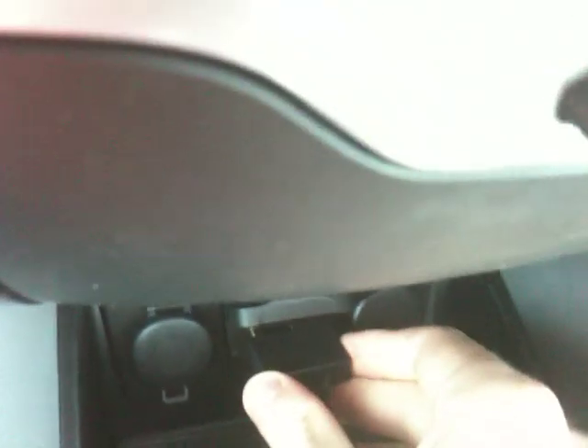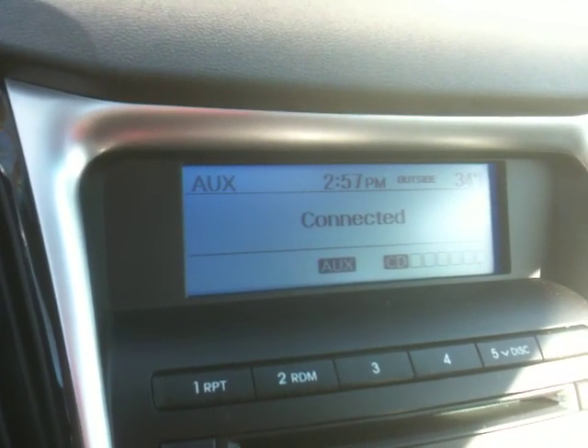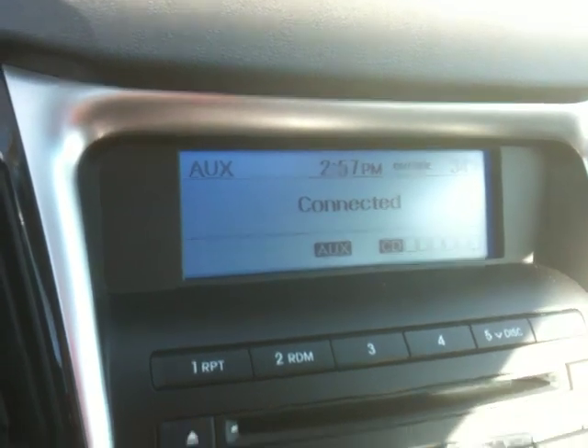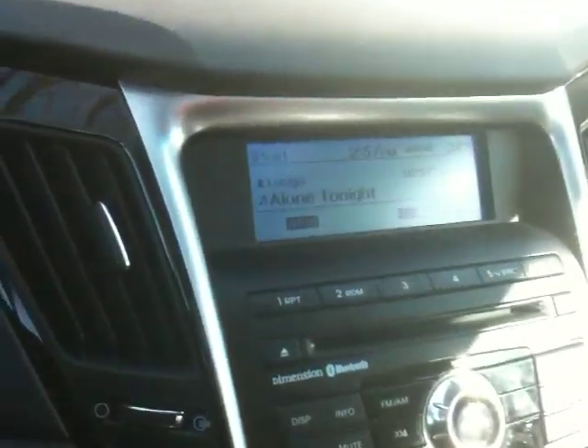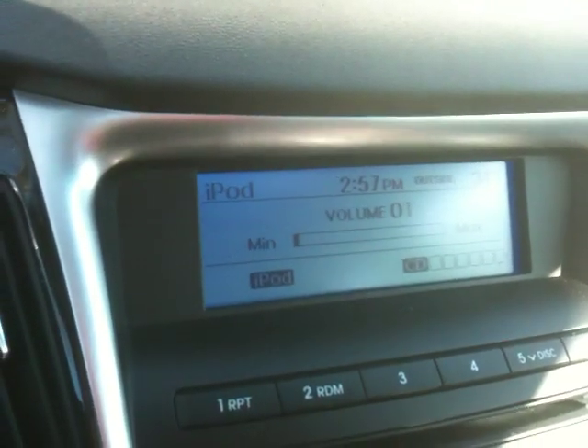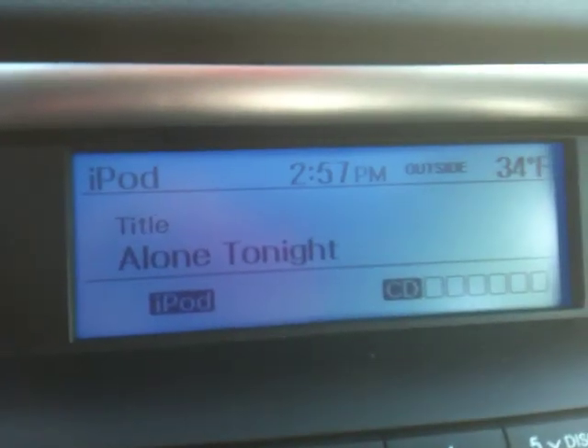Let's go ahead and plug that in again. As you can see, it just fits in here like that. Even though we haven't plugged in the iPod yet, it says 'connected to auxiliary,' but we can go ahead and just change it back to AM, FM, or CD, or whatever we want. But then when we plug it into the iPod, it loads up and we can see what's playing on it. There's the song name.